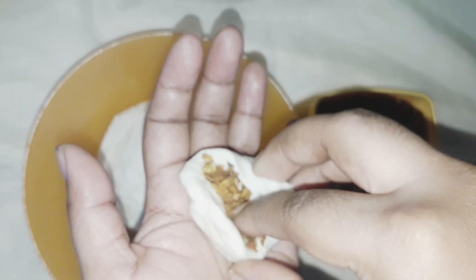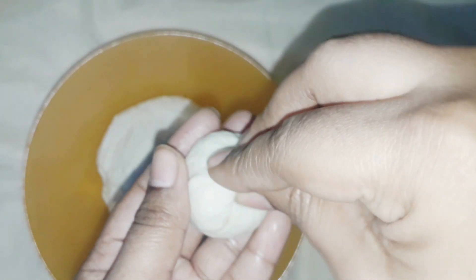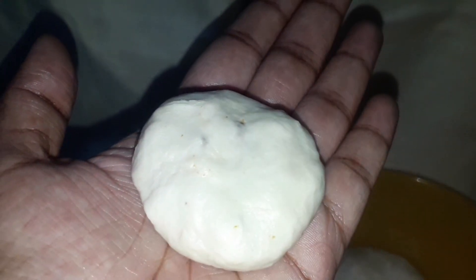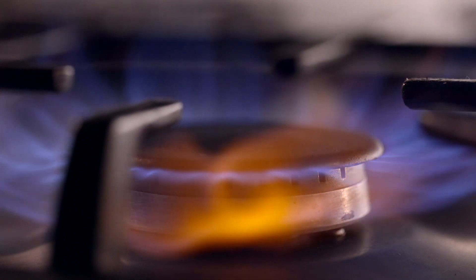When you add the masala, close it and press it in the middle of the pan. Now let's heat the oil and deep fry.